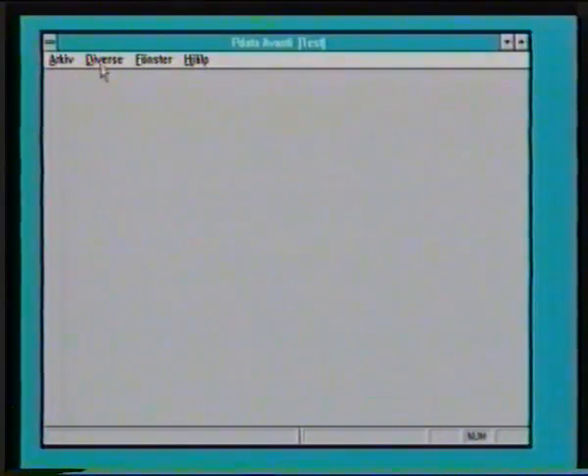Överst har ni en meny som ni kan välja. Och i Windows så kan man arbeta med mus. Man kan arbeta med snabbal. Man kan arbeta med alt-tangenter. Men normalt brukar folk när man börjar arbeta med musen. Och jag har tänkt göra på det sättet, att i början blir det muskörning för att sedan gå över i snabbtangenterna.